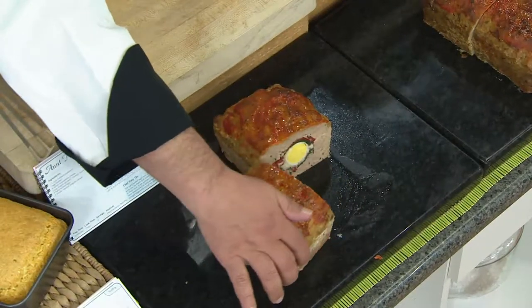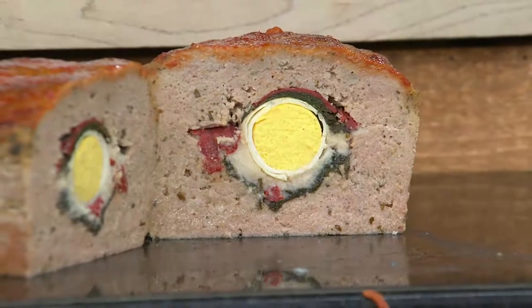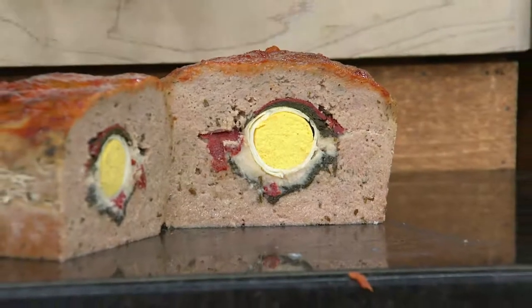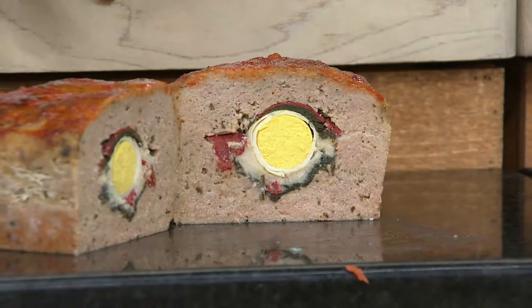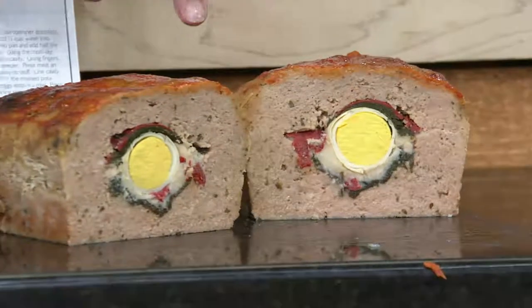I'm gonna open this up and just let you take a gander, because this is where it all began. This is my Aunt Nancy's stuffed meatloaf. She would take all the leftover mashed potatoes, place it on the inside with hams, fresh spinach, mashed potatoes, a little mozzarella, and sun-dried tomatoes. Then she'd wrap that up in the ham, stick it on the inside of the meatloaf, and bake it up. Just take a look at how gorgeous that is.